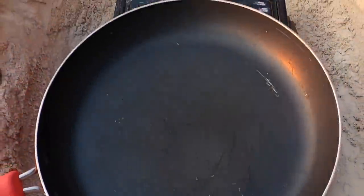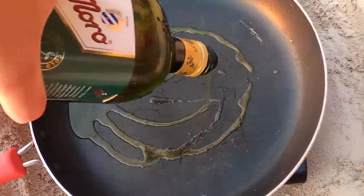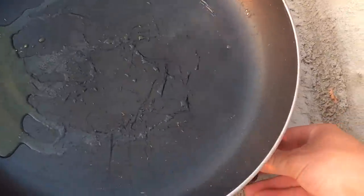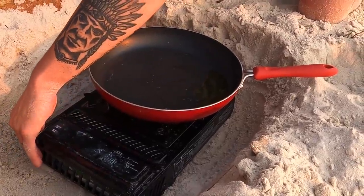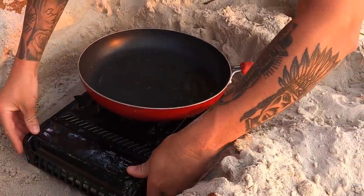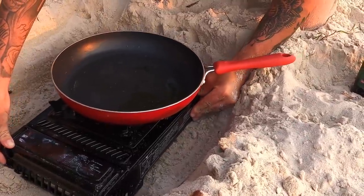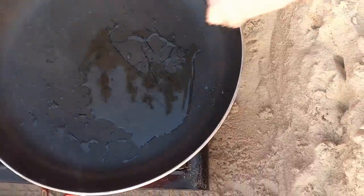This little wind break I've made is working an absolute treat — the flame isn't blowing out whatsoever. I'll add the oil. Going to try and square the pan up a little bit — the beauty of sand is if your pan isn't square you can square it up, hopefully without burning yourself. Okay, time to put the mullet on.